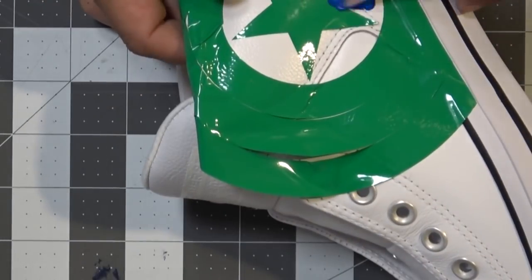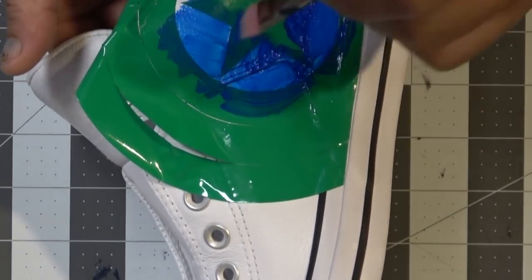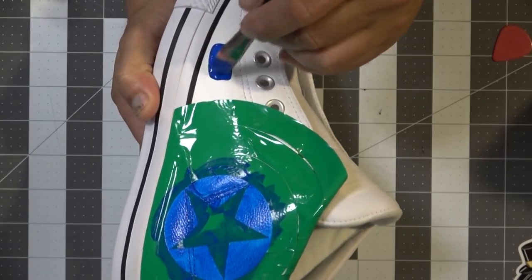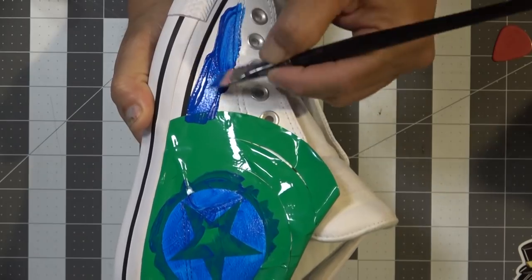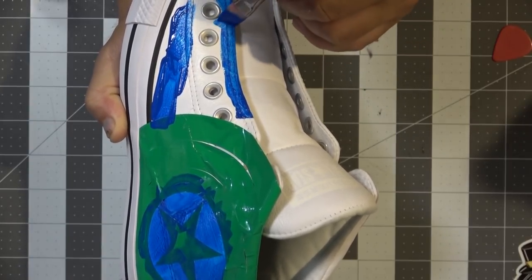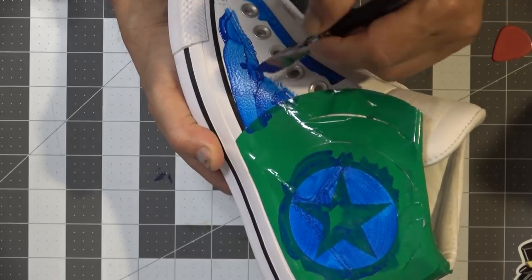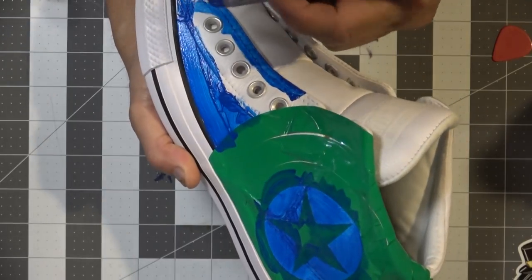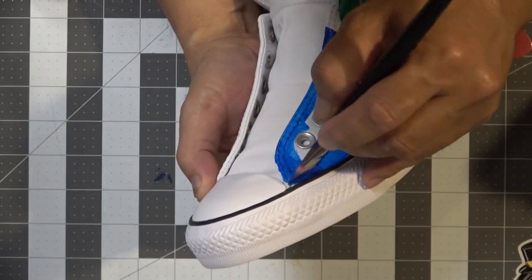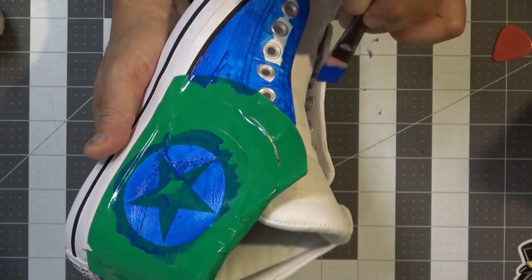I'm going to start off by painting around the star with the blue paint. You've probably figured out what I'm doing — I am going to rebrand this Chuck with the Captain America shield. I'm also going to paint this front part with blue. I was being really careful trying not to get any paint on the eyelet, since I didn't bother using the little dots I cut out. They didn't stick well to the shoe, so why would they stick on these eyelets? That's why I'm just using a paintbrush and carefully going at it.